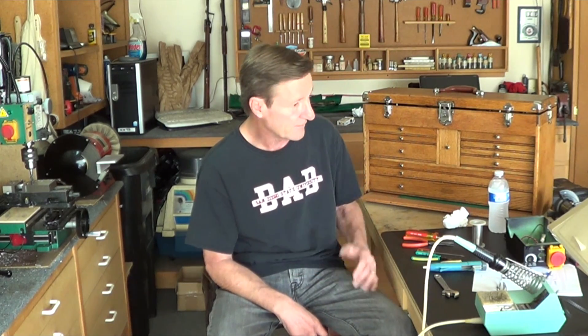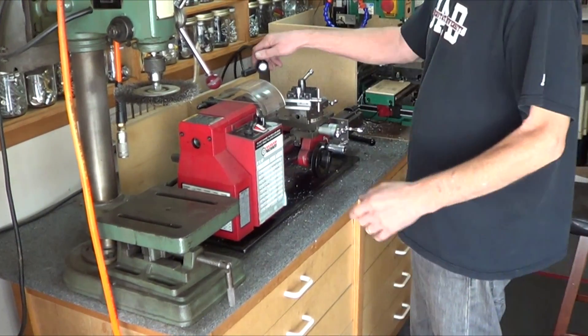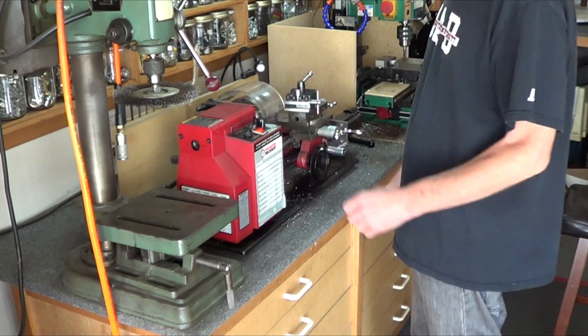After getting it in there, you turn it on and nothing happens. I double-checked the wiring, the fuse, everything. Called the Little Machine Shop and the guy gave me an online document to test everything — everything tested okay. What they didn't tell you — because I always have it in forward — is you have to have that switch in neutral, then turn it on, then throw it forward — now it works.